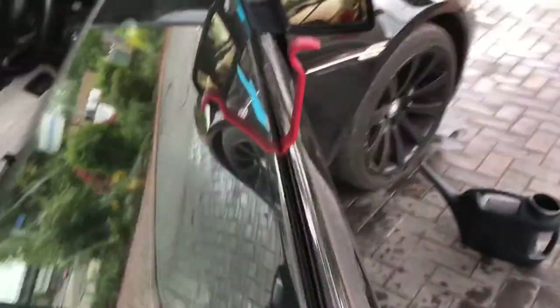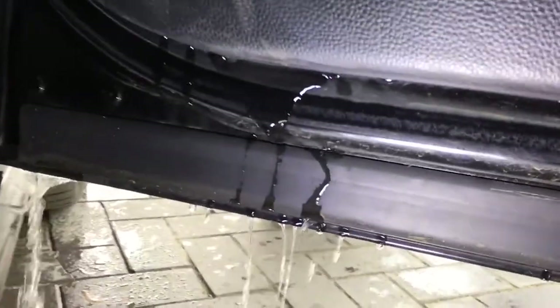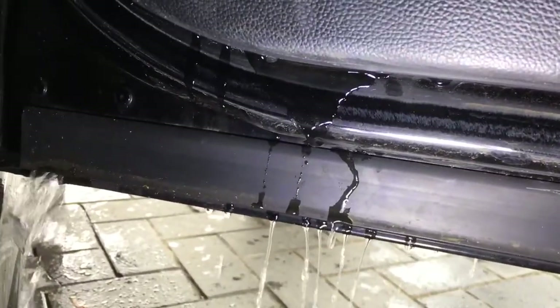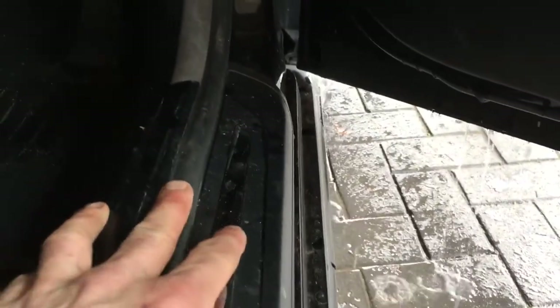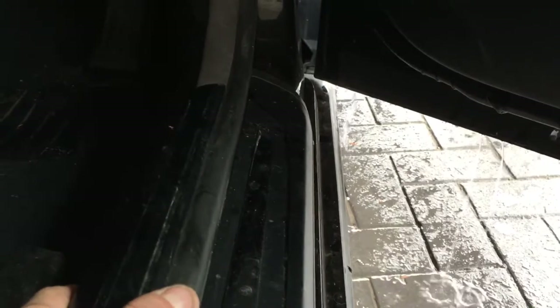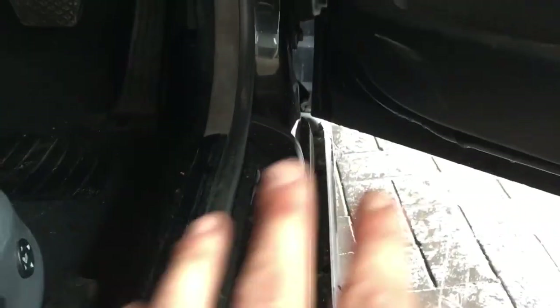My colleague is going to put some water down the driver's door, which should simulate it falling out the bottom of the door. We can see it's falling out the bottom, but if we look very closely, we can see it's also passing through the door membrane. That would cause it to sit on the rubber here and, once it builds up, work its way into the car — which is a good indication that this is possibly the leak.